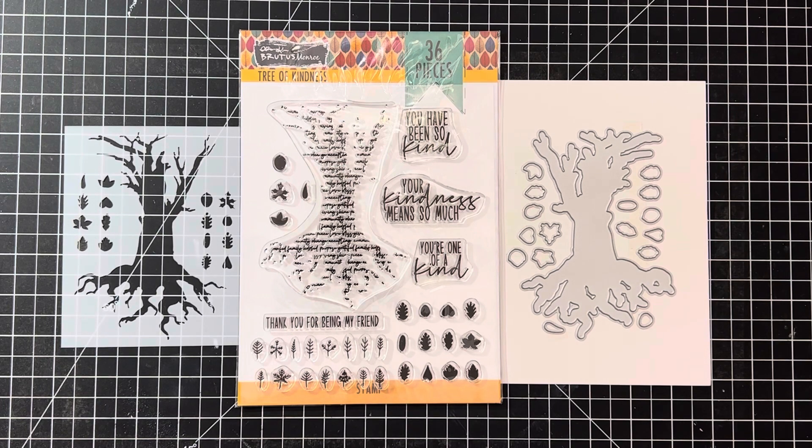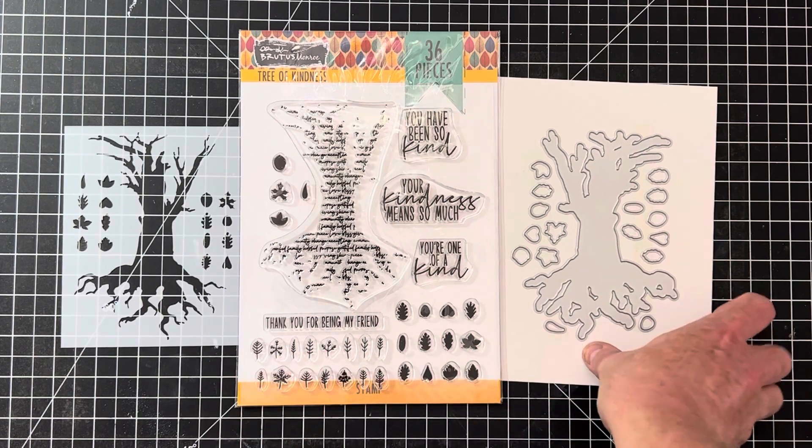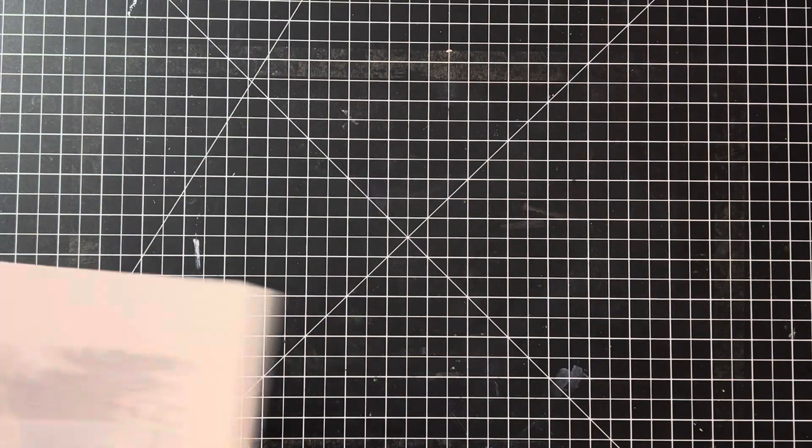I've got a ton of stamps and dies today, and I got a new paper pack set to show you. I came across quite a few Brutus Monroe crafty items. This one is called Tree of Kindness — all of these are six by eight, so they're a bit larger in size, and they're all high quality photopolymer. This one comes with the stamps, dies, and a matching stencil — perfect for fall.